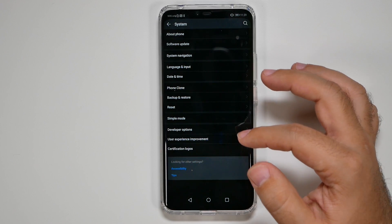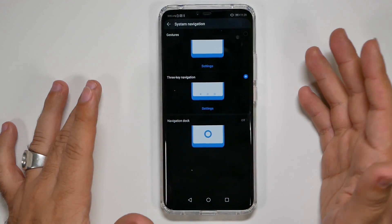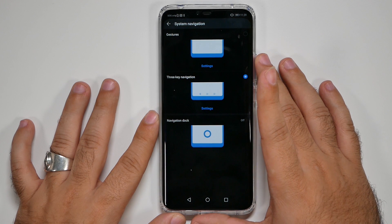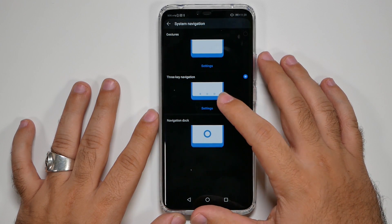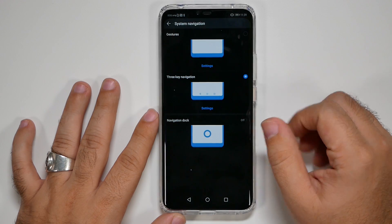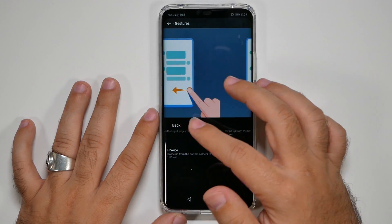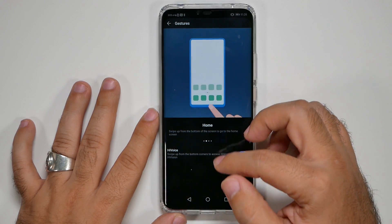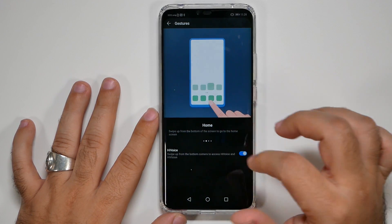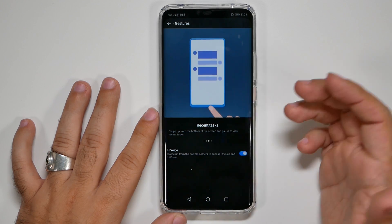The last main thing in Settings is System Navigation. Here you can choose between Three Keys or Gestures. The gestures route is actually better than stock Android Pie gestures — swipe up for Home, swipe left or right for Back, and swipe halfway up for Recents.